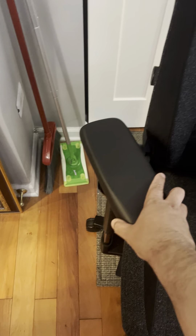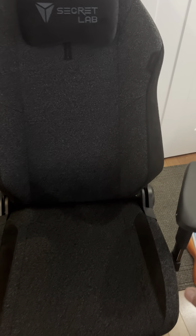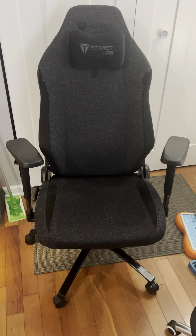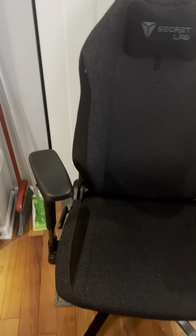It kind of helps if I push and slide the armrest back. And obviously the best solution would probably be to just keep them straight. But then what's the point of the feature of tilting them in if that's going to be an issue? So I kind of just have it like this and deal with it.